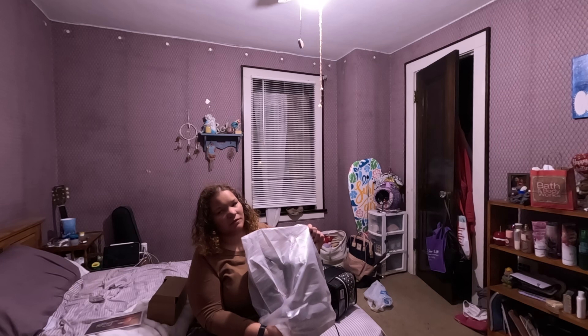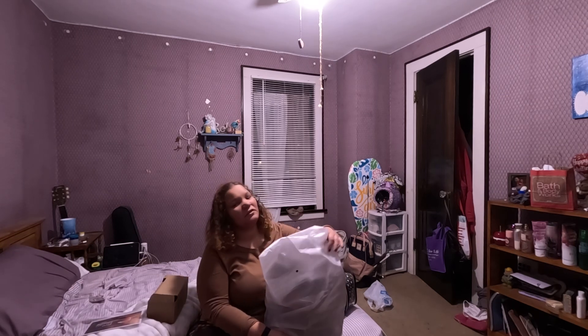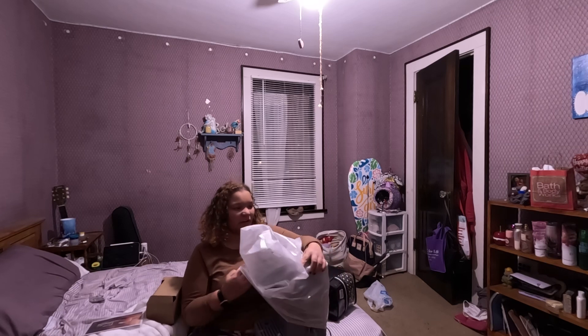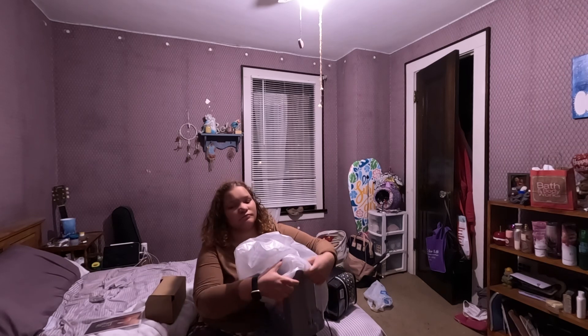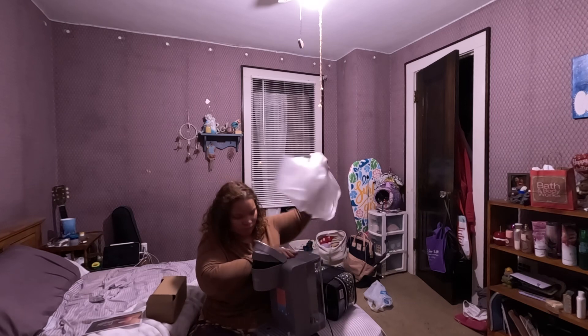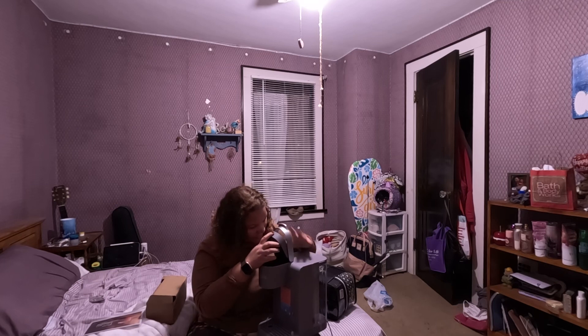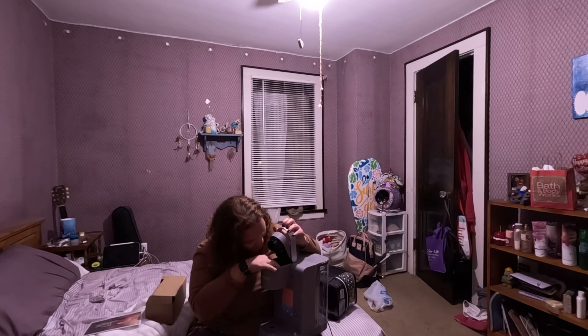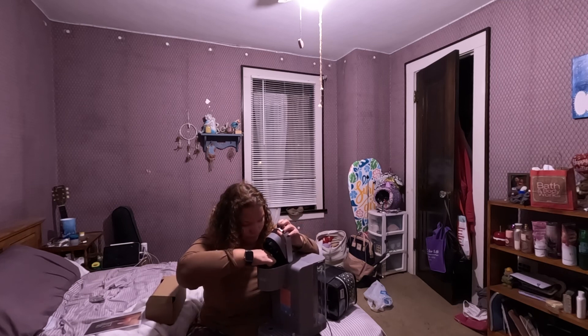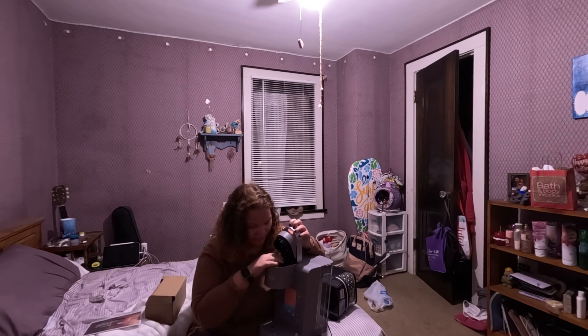It's in this weird material and it's a little cold because I was in a car for a bit. Ooh, this is so nice compared to my old one! And you can take this out to clean it if you need to.